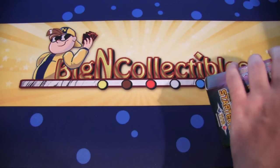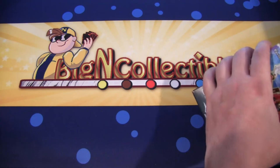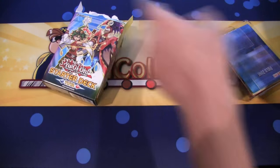I got this from Big and Collectibles, so be sure to check them out — link in the description. Really awesome store. They have all the newest Yu-Gi-Oh! cards, as well as cards for Vanguard, Pokemon, and all kinds of other card games too.